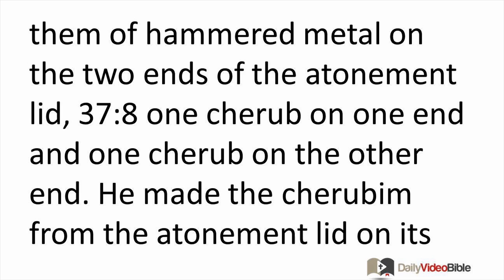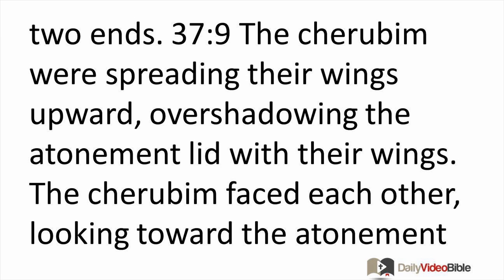One cherub on one end and one cherub on the other end — he made the cherubim from the atonement lid on its two ends. The cherubim were spreading their wings upward, overshadowing the atonement lid with their wings. The cherubim faced each other, looking toward the atonement lid.